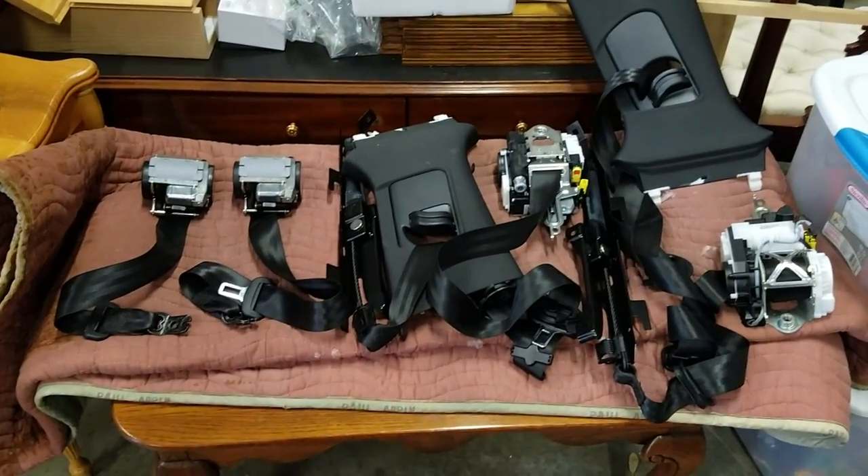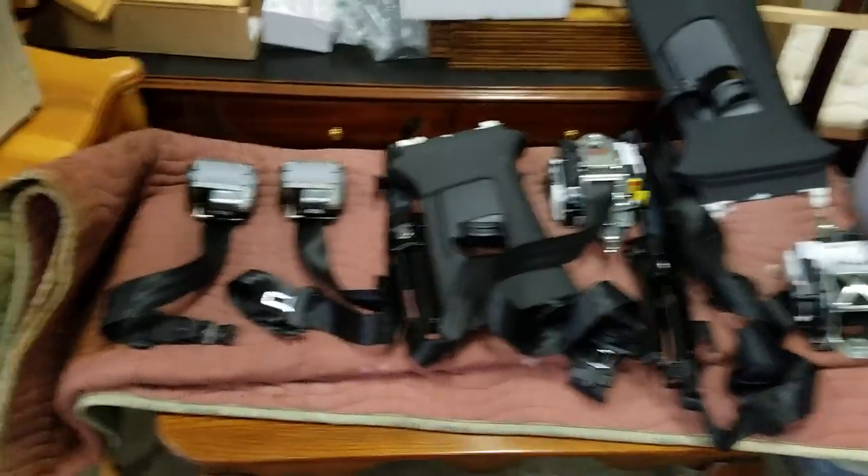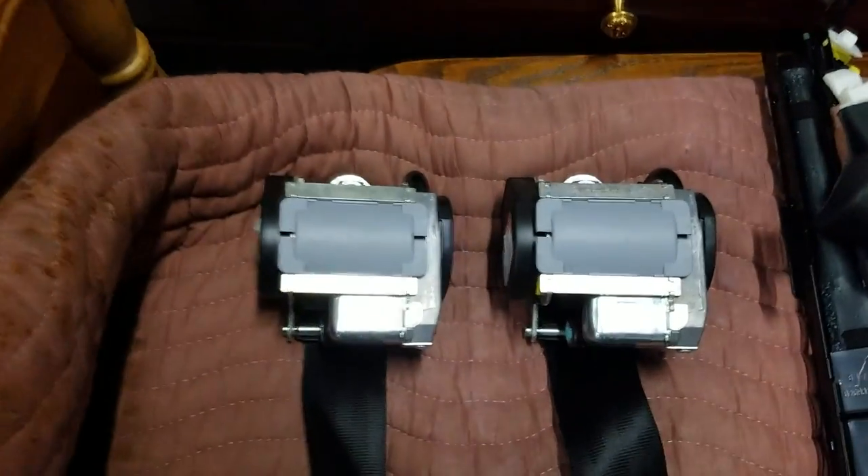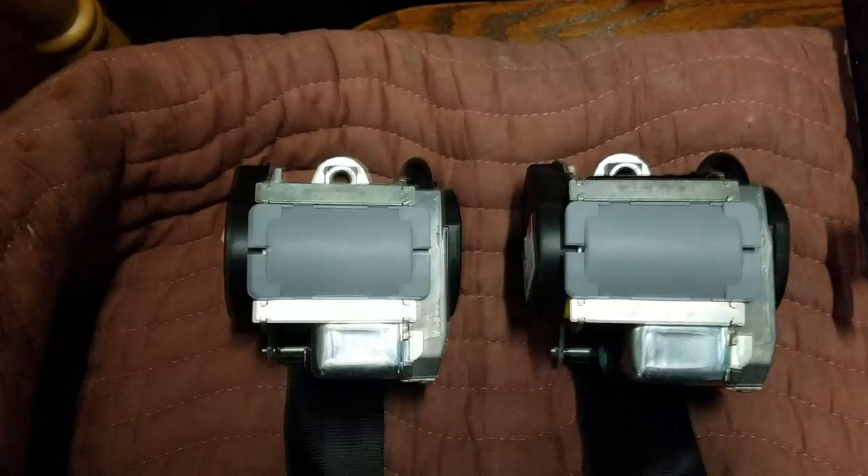We have our seatbelts out of the car, and I'm going to start with the rear seatbelts since they're a lot easier to look at and explain.